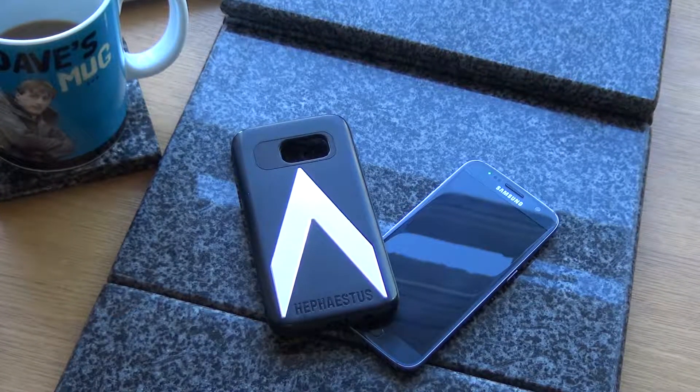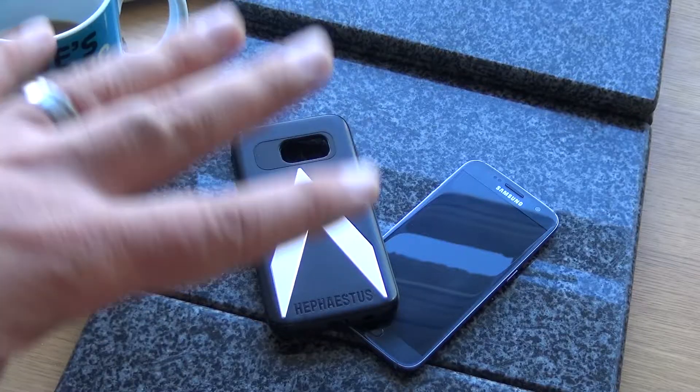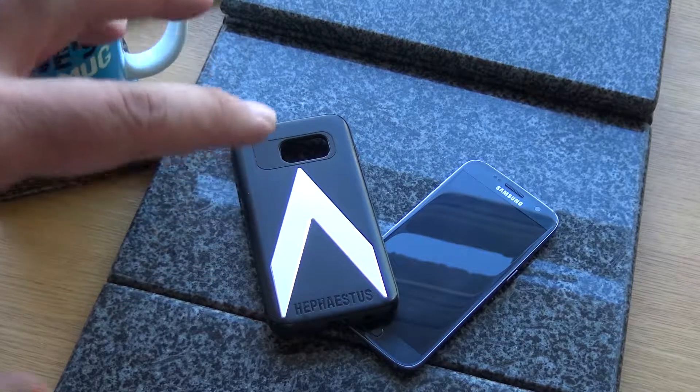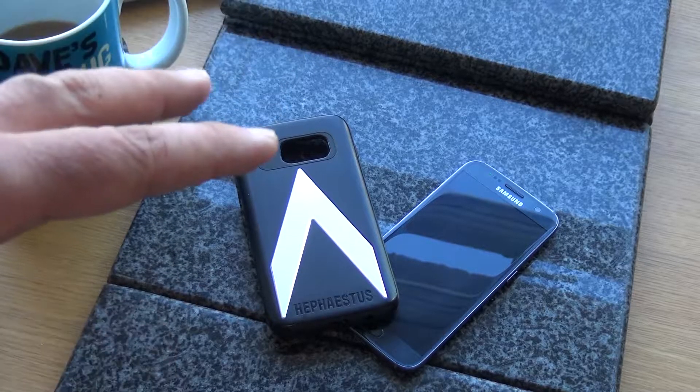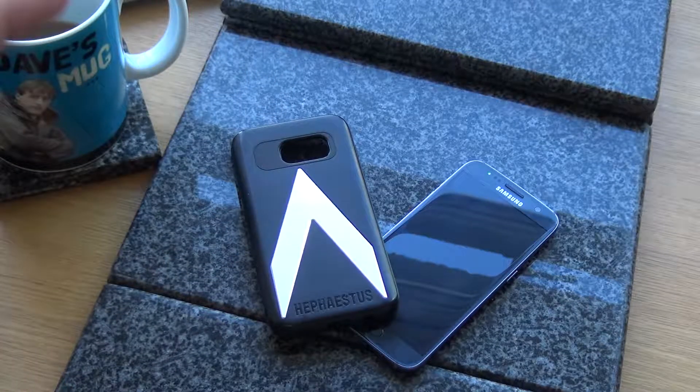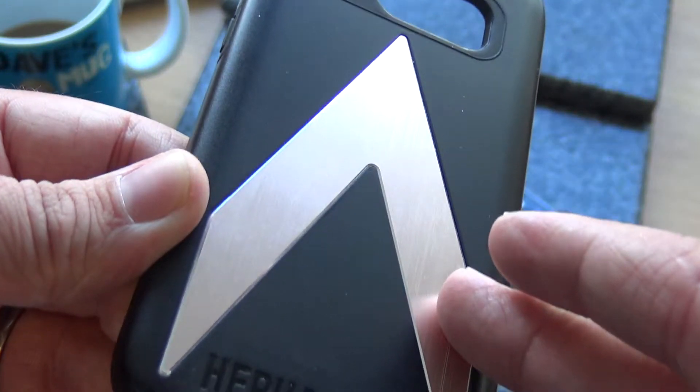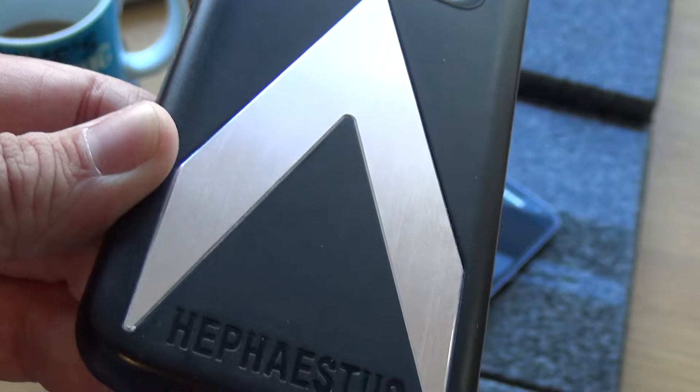What's up everyone, it's David here, and this afternoon we're going to take a look at the Hephaestus Sentinel series case for the Galaxy S7. This was kindly sent over from Hephaestus after a product inquiry — it's not going to influence my opinion of the case, but I just wanted to let you know.